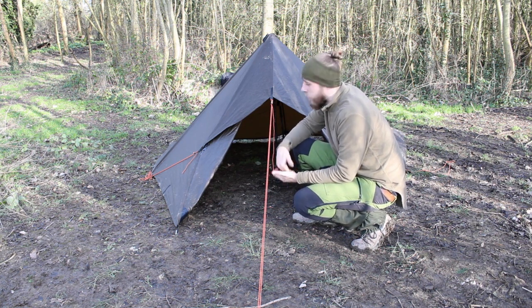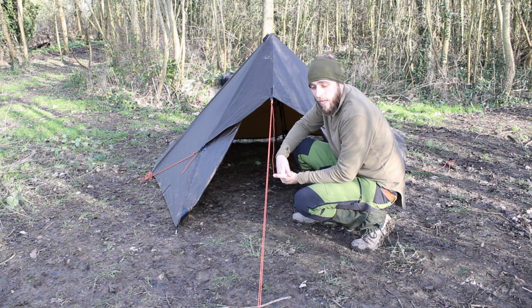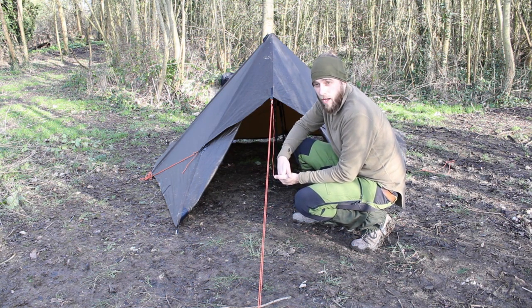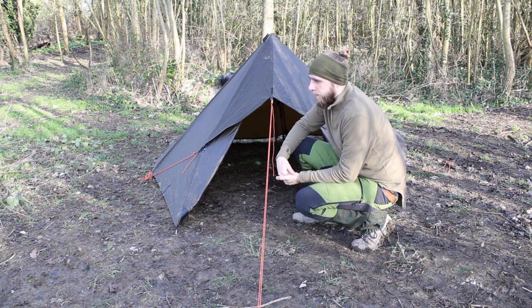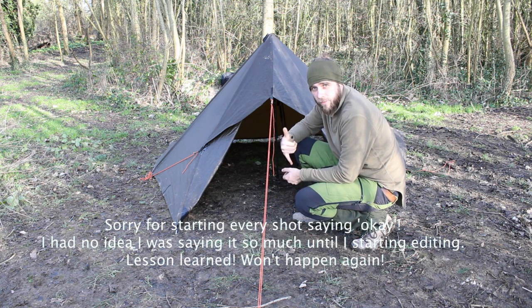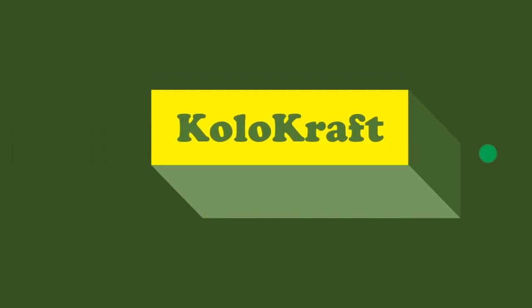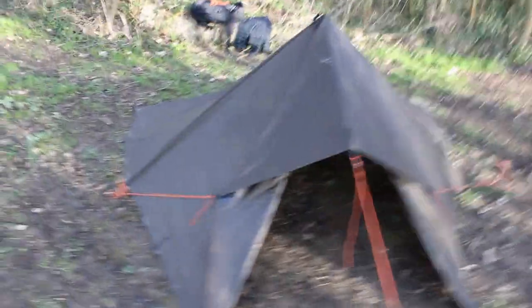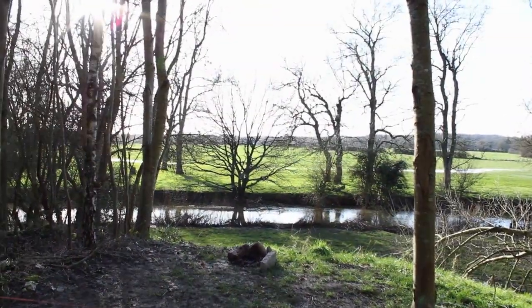Well, I think that's it from me today guys. Thank you very much for watching, I hope you enjoyed it and I hope you learned something. If you did enjoy it and you're new here, please do hit that subscribe button and share it with somebody else who might like this stuff. This is just the start of my basic forest skills learning through my Ray Mears bushcraft book — I'm going to make a playlist with all of them in one place. Next one will probably be knife skills — knife safety, how to use them properly and how to sharpen them. Thank you very much guys, see you in the next one. Peace out.